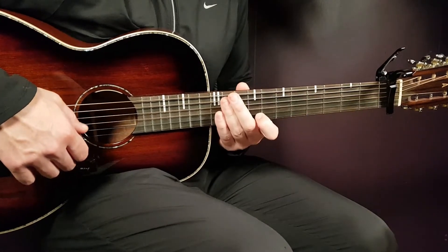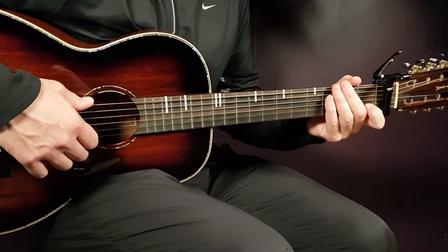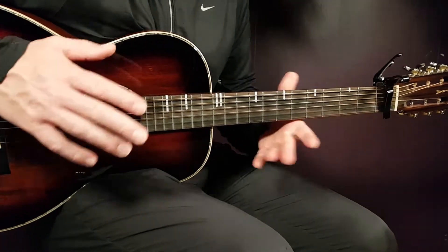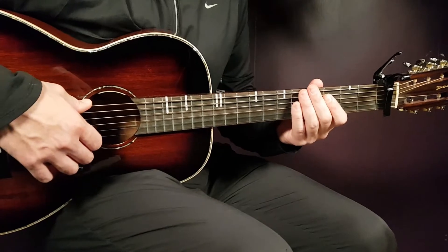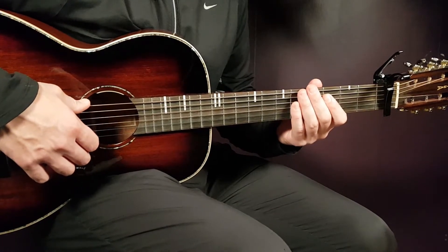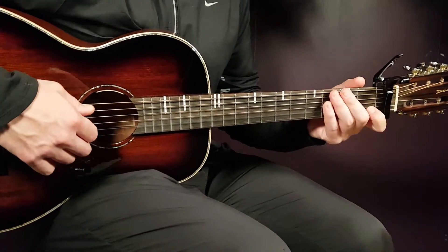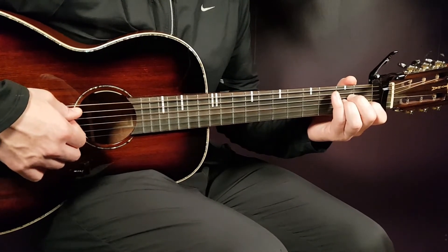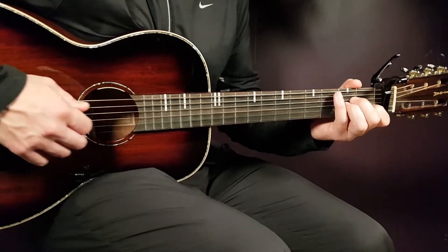There you have the foundation for this song. We will look at the melody like we usually do when it comes to songs like this, and then we're gonna look at the strumming pattern at the end. Let's start with the first part that is based upon the A minor, because it goes back and forth — A minor, E minor.